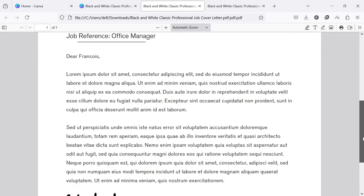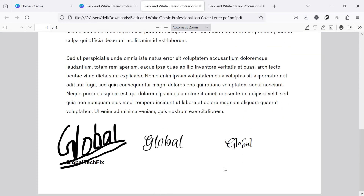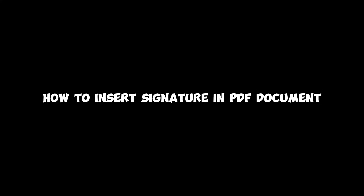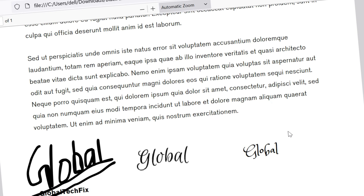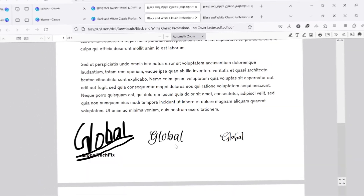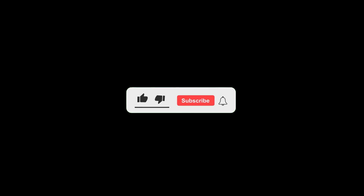Hello everyone. Welcome back to our new video. Today I'll guide you through how to insert a signature in a PDF document. If you've been searching for a way to create or add a digital signature to a PDF file, you've come to the right place. But before we get started, don't forget to like this video and subscribe to our channel for more tutorials and tips.